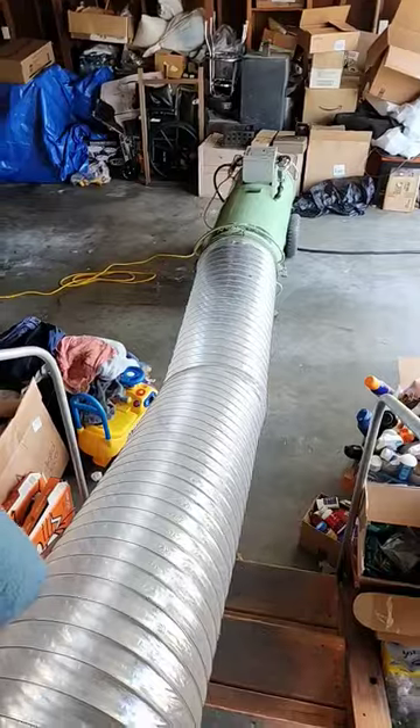Quick video on how I set up my heat ducts for a bed bug heat treatment, off the machine.